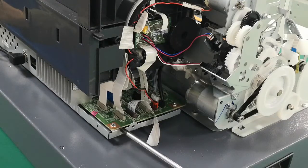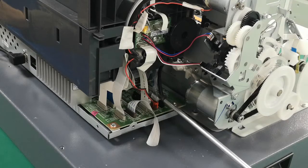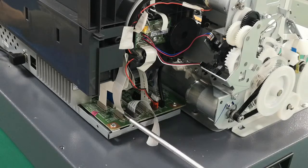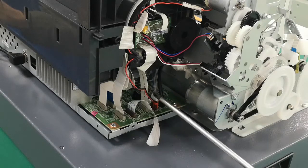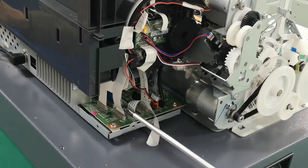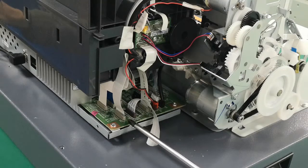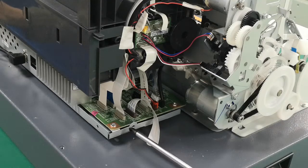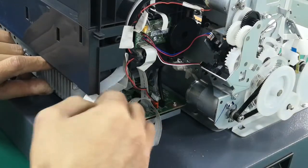We want to replace this main board, so we need to move each of the cables from the board. Remember, before we move these cables, we should take clear photos to remember how to replace them back to the connector. The second one is for the switch for printers. Now we start to move the cables.